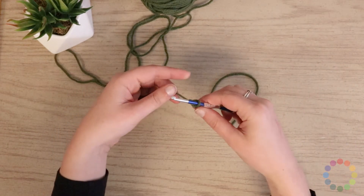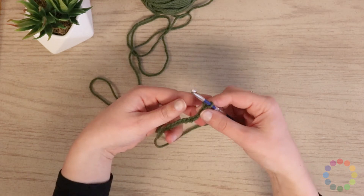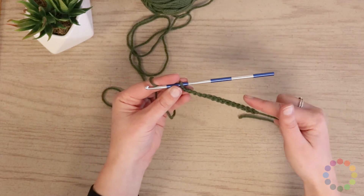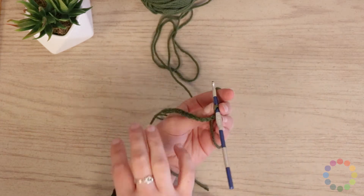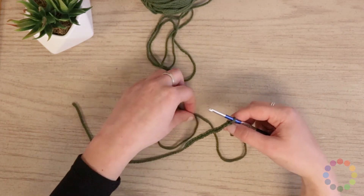So I'm putting my hook back in. I'm going to tighten that up a little bit since I had made it pretty large. And I'm going to turn my work around. We crocheted going this way, but now we've run out of things to do — we're at the end of our row. So we're just going to flip the whole thing over and start working back in this direction again.